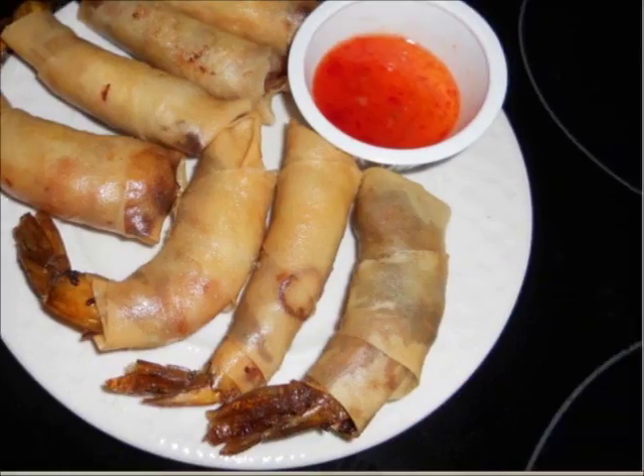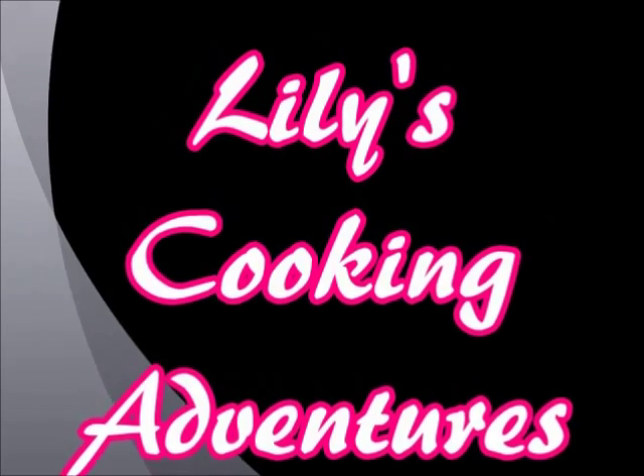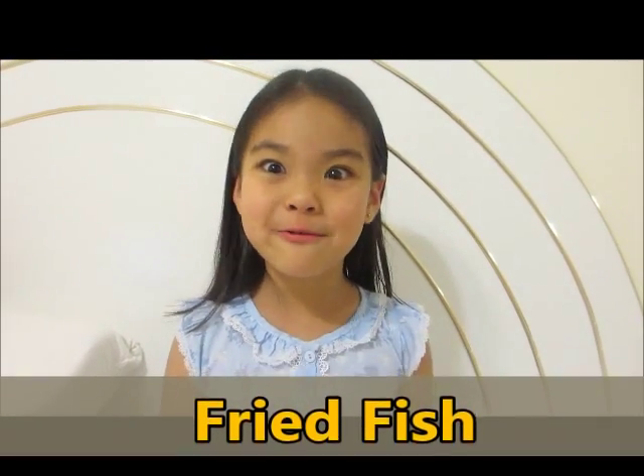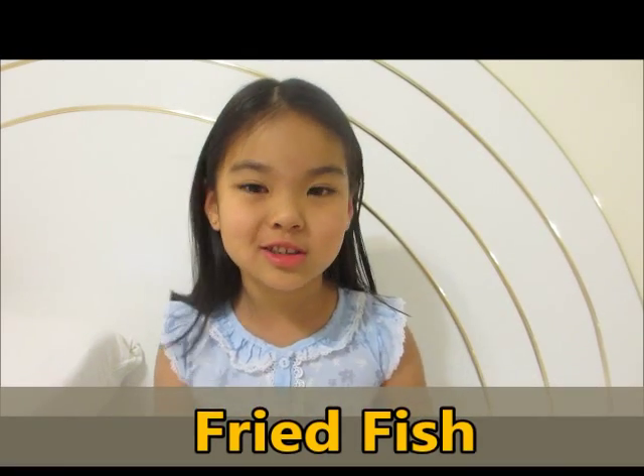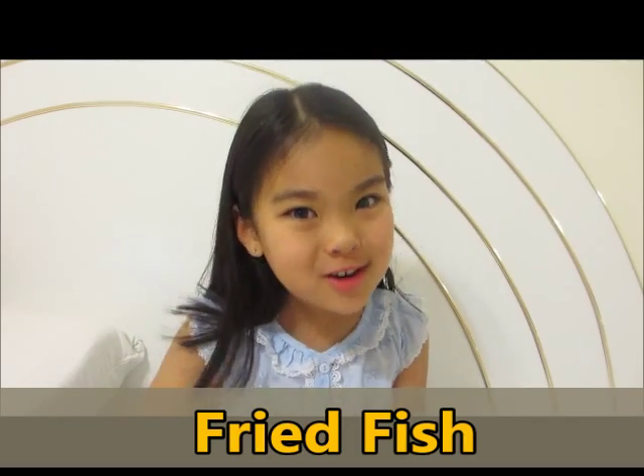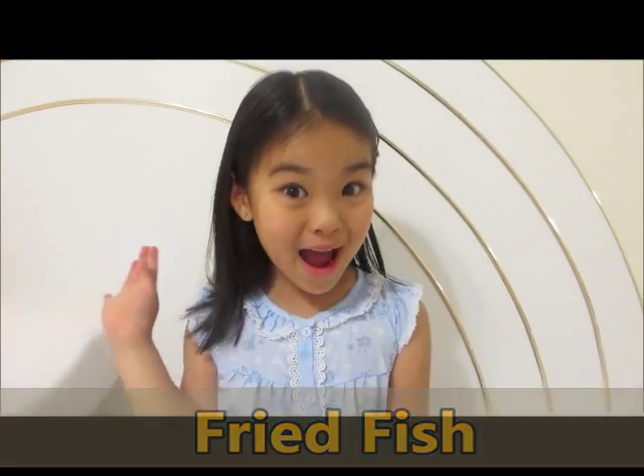Welcome to Lily's Cooking Adventures! My mom is going to make fried fish — it's very, very delicious. I always want to eat it and I hope you enjoy the video. Bye!